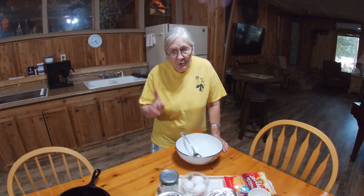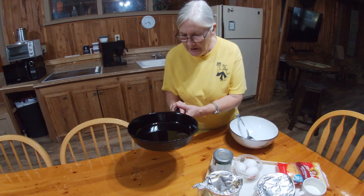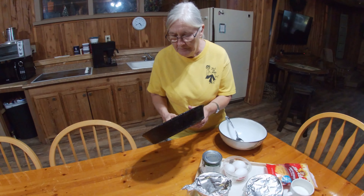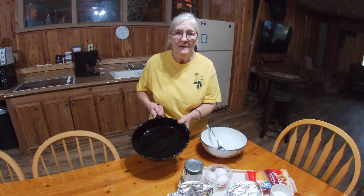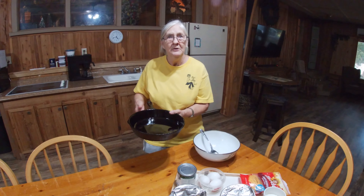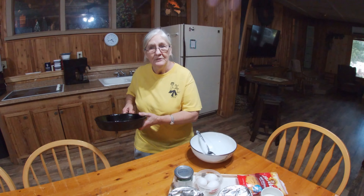That way it won't be lost to history. Step one: you've got to have a cast iron skillet. It doesn't work in any other kind as well. I have greased my skillet real well, and the first step is you're going to turn on the oven to 425 degrees and let it preheat. While it's heating, go ahead and put your skillet in and let it get hot, because your skillet needs to be good and hot when you pour the cornbread mix in.